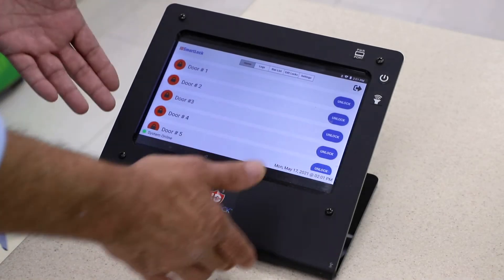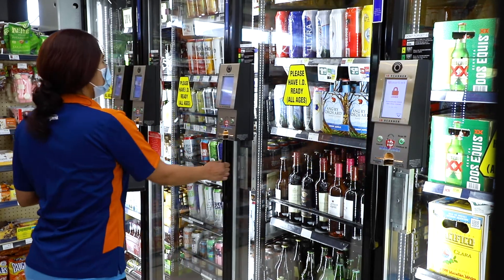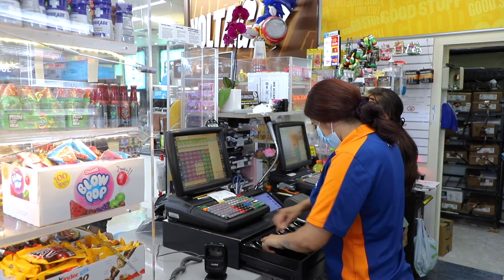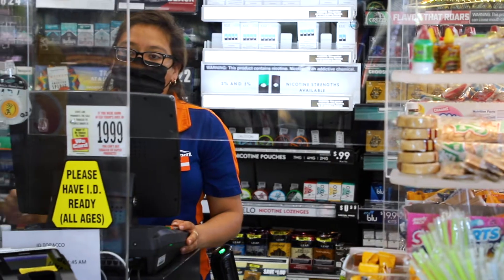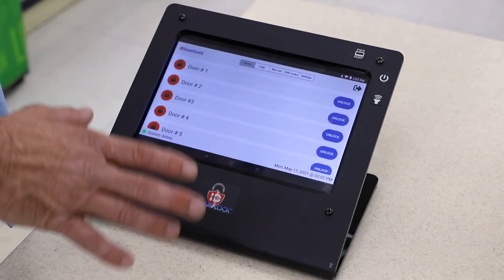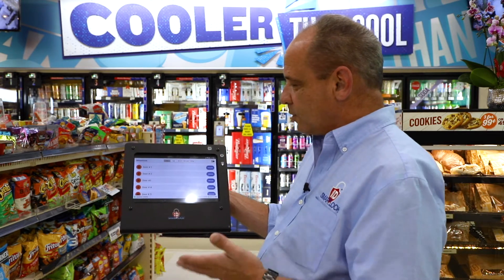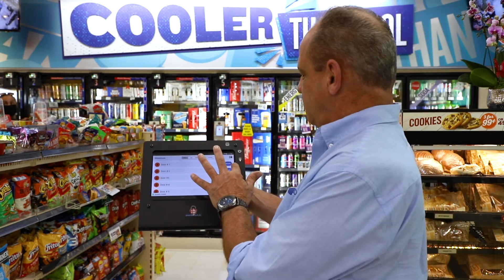The great part about this tablet is that it's actually portable. You can walk around the store, be anywhere you like — right up to the cooler doors, behind the counter, or mid-range between the counter and the cooler doors — and just push the button to unlock the system.